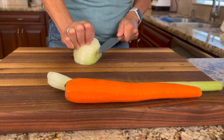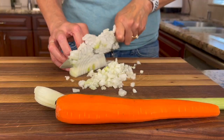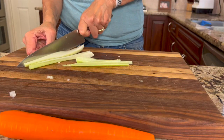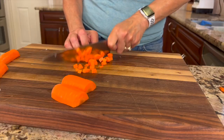To start off our recipe, I'm going to be working on some of the vegetables going into this. I'm going to be using a little bit of onion, celery, and carrot — and that is a mirepoix. Mirepoix is a French term that means 'flavor base,' and this is how you get a lot of flavor into your recipes.